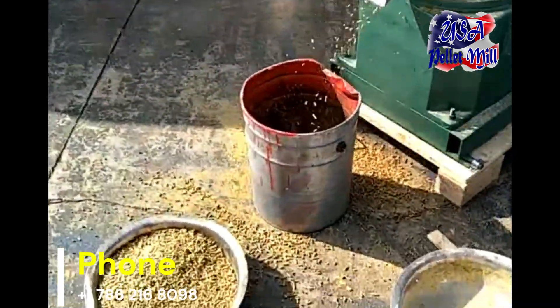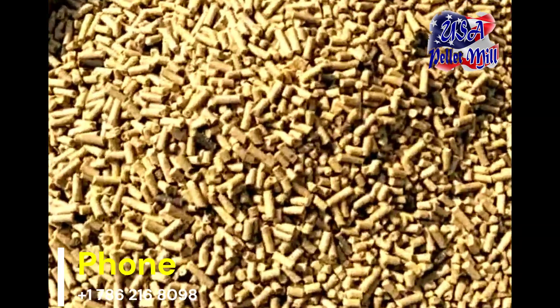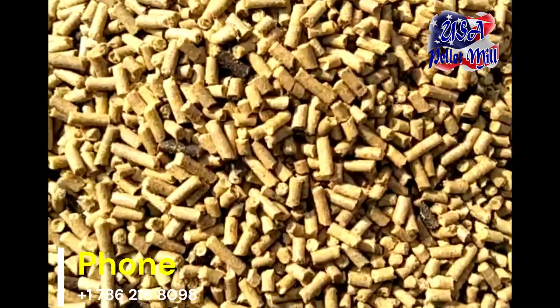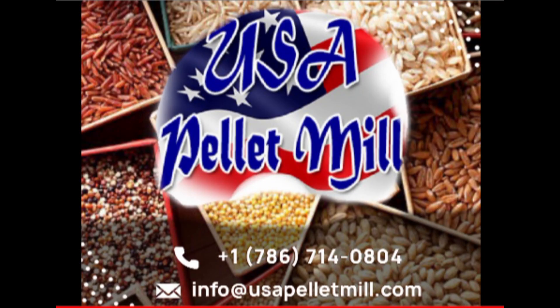For more information, visit our warehouse or visit our website at www.usapelletmill.com, email us at info@usapelletmill.com. Thank you for choosing USA Pellet Mill.